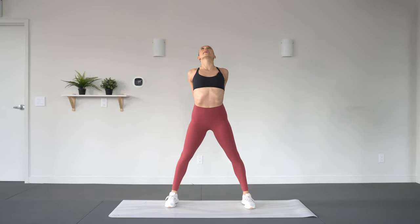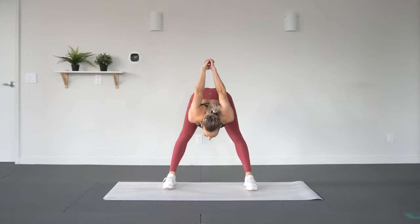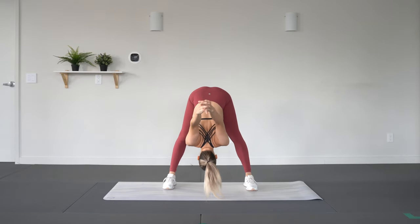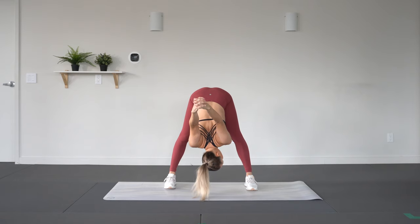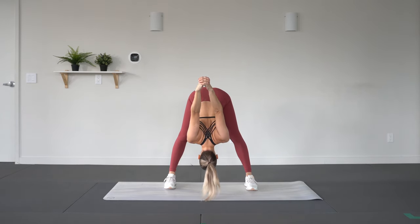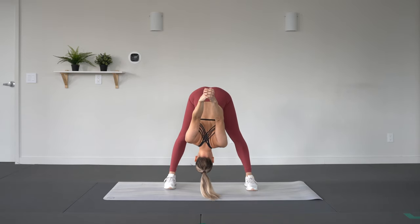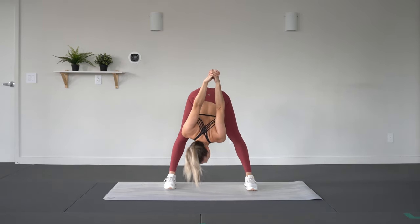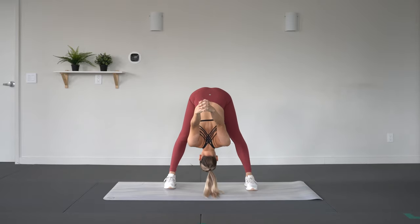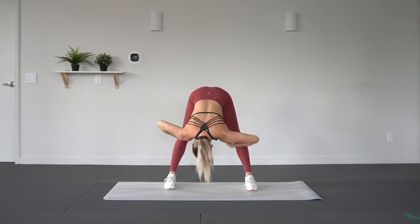Step those feet out nice and wide, clasp the hands behind you. You're going to inhale, open the chest and exhale, fold forward. Draw those arms away from you here, just let that head fall, stretching out through the hamstrings. Steady breaths — take an inhale and exhale, release those hands.